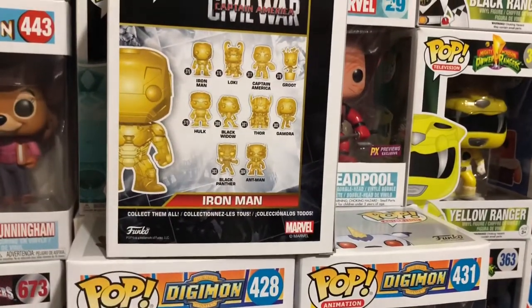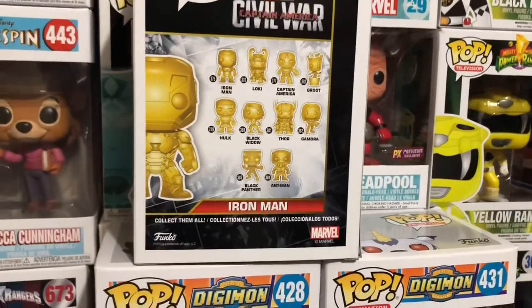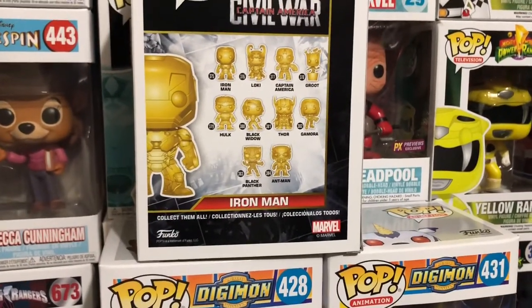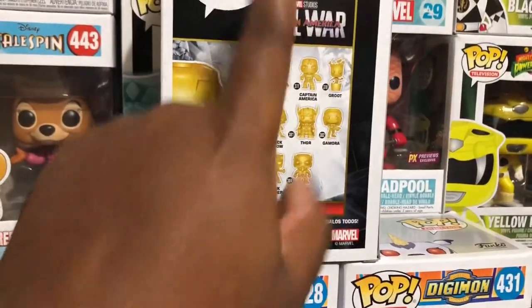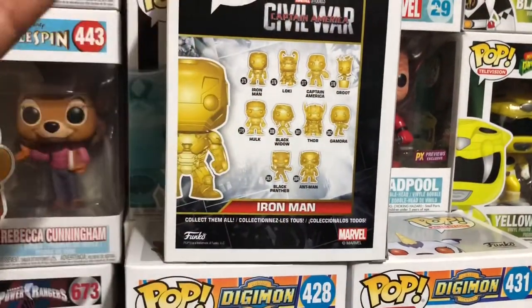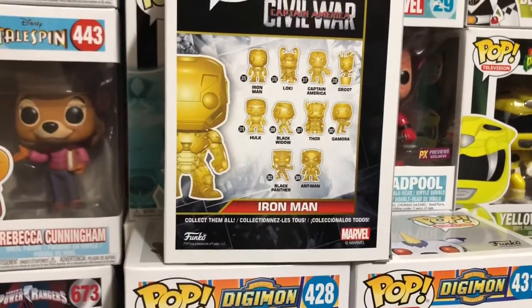Which is why I'm like, why didn't I get Hulk when I saw him? Each one is going to come from a different movie, apparently. Because Loki is actually from Thor Ragnarok, it says out on the back. And this one is from Captain America: Civil War. So this Iron Man is from Civil War. Pretty cool.